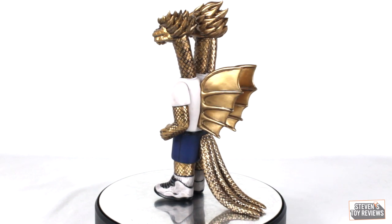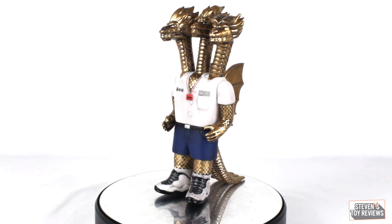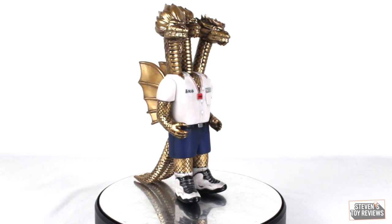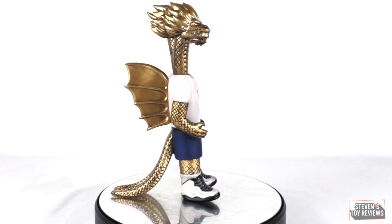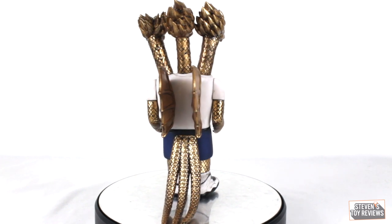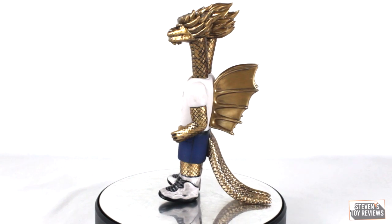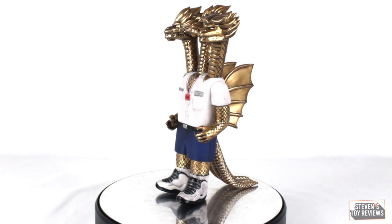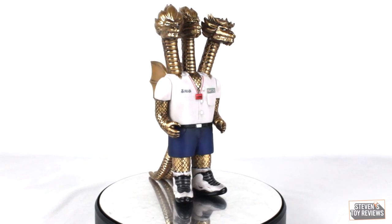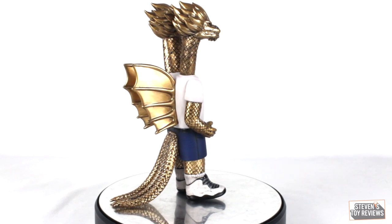I do have one issue with this figure that you're going to see right away: it depends on the tail to stand up. As you'll see in the articulation section, the tail is rather loose. The reason is that, at least on my unit, the right leg is longer than the left — not by a whole lot, just a little bit — and the figure is a little back-heavy, so it naturally wants to lean on the tail. Those tails are going to get weaker over time, and we don't want the vinyl to warp, tear, or snap. So maybe look into a little piece of plastic from a blister to prop this up.